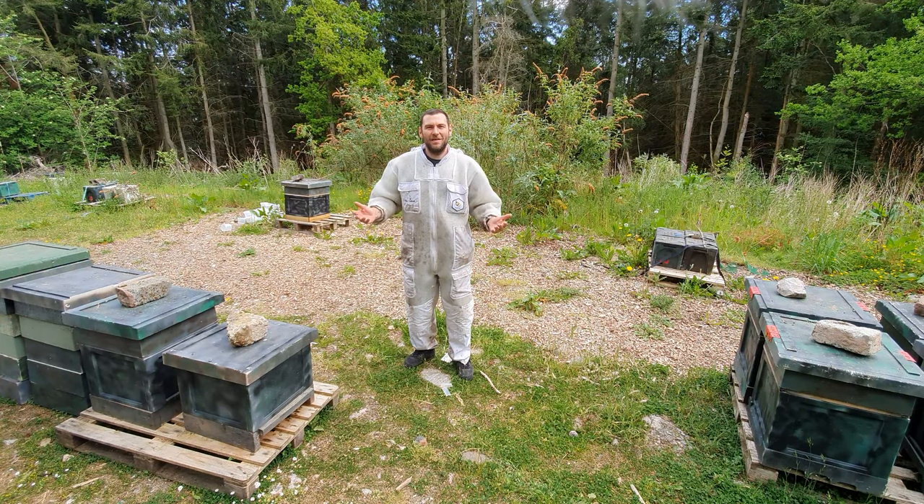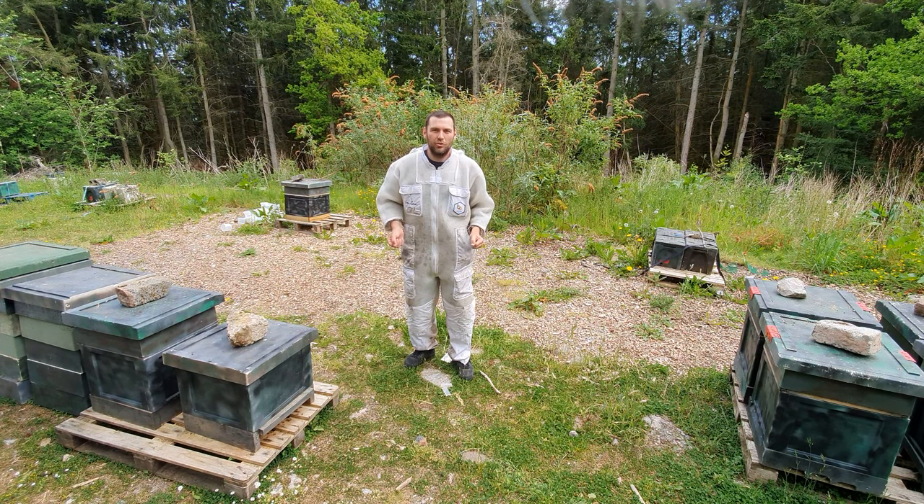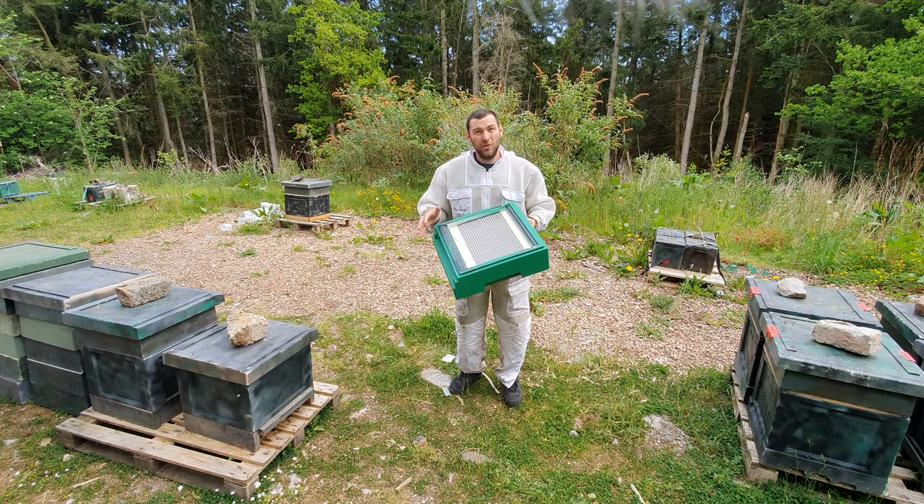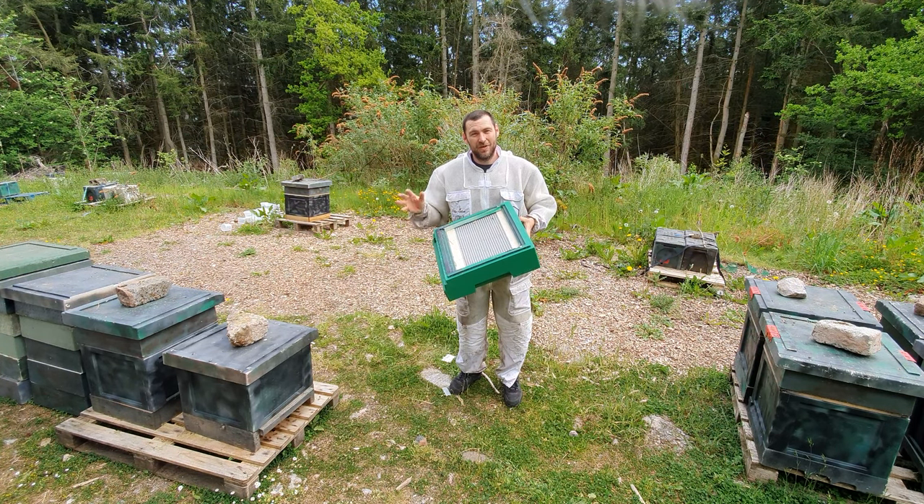Hi, I'm Lawrence Eddard from Black Mountain Honey. Welcome to another episode of No Nonsense Beekeeping. Today we're going to do a demo using the Abello Pollen Trap. We discussed this in a previous video where I did a little review, but now we're going to do a product test and see how much pollen we can get within this pollen trap.